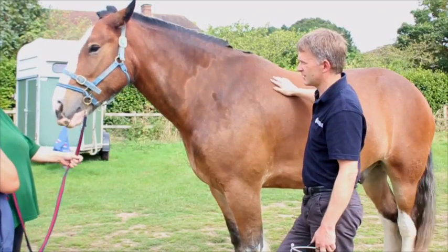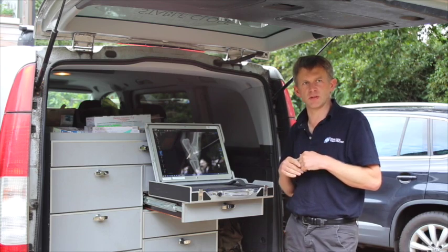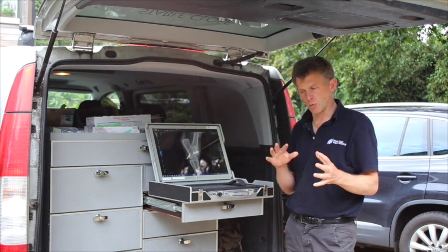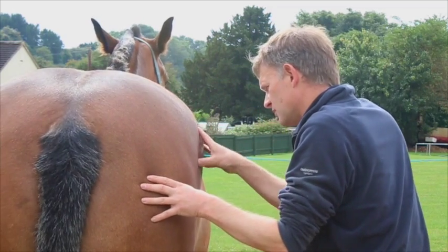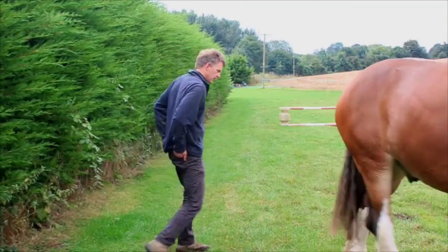We've used it for everything — you can definitely x-ray a horse's back much better on this system than previously. It copes with a wide variety of densities across the image better than the previous system, so we'll x-ray everything from a back to a foot.